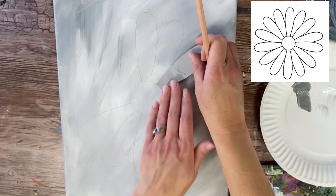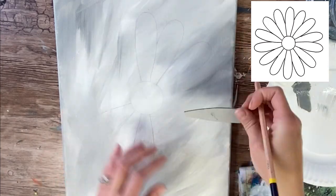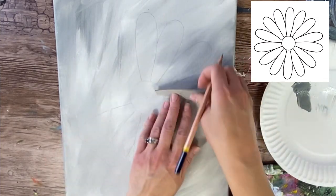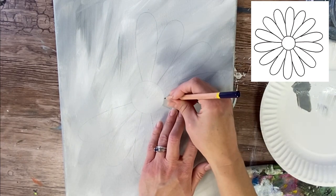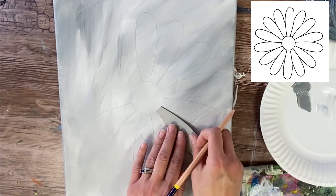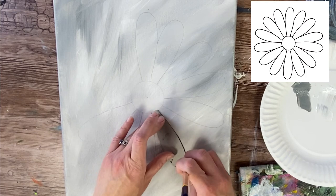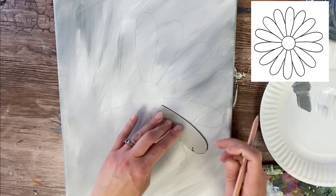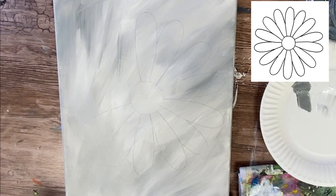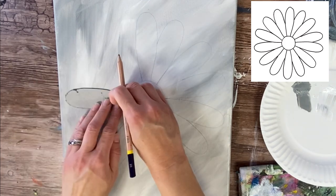I want to pay attention to spacing — I don't want them too close where it's overcrowded, but I also don't want the petals too far away. Make them slightly overlap each other, but they don't all have to overlap. They can vary. When you look at a daisy or gerbera daisy, the petals are relatively all the same shape, but the angles and spacing can vary slightly — that's what makes it look more natural. That's why tracing the petal makes this drawing so easy.